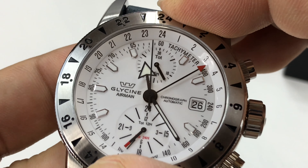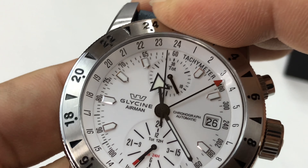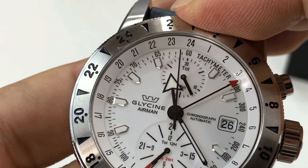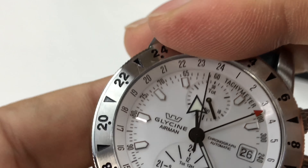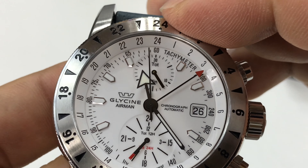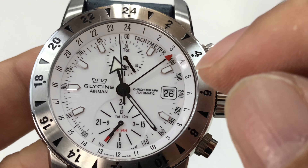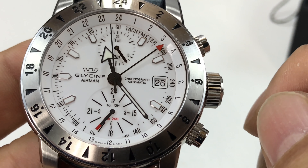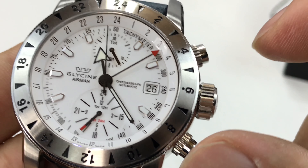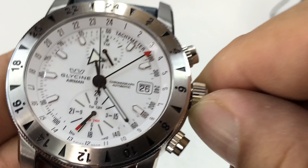This outer bezel has the 24-hour scale — it clicks twice for every hour, and it is bi-directional so you can move it back. That's because it's not for diving, it's for telling time, and this outer bezel is what you use for the third time zone. The chronograph pusher up here is start and stop, and the one down here is split and reset.